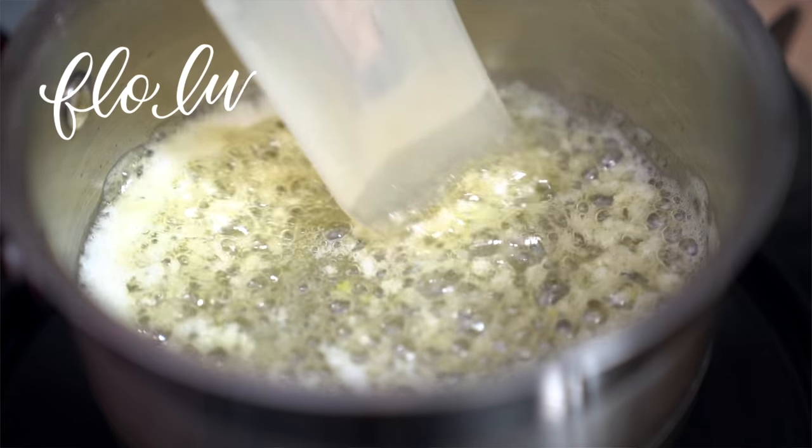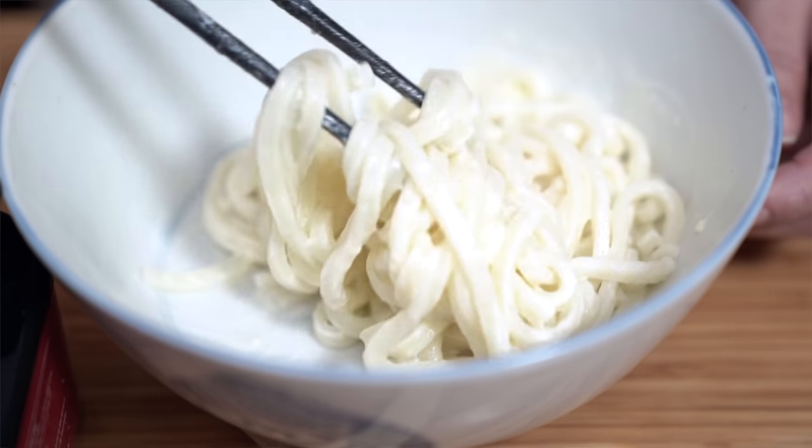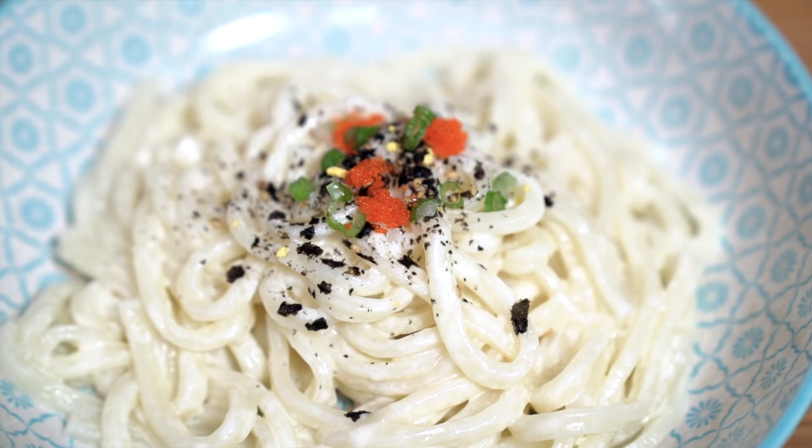What do you get when you pair alfredo sauce that is creamy and garlicky with some slurp-worthy Japanese udon noodles? Amazing is what you get. Hey everyone, I'm Flo. Dude is behind the camera and we're all about simple food, simple faith.